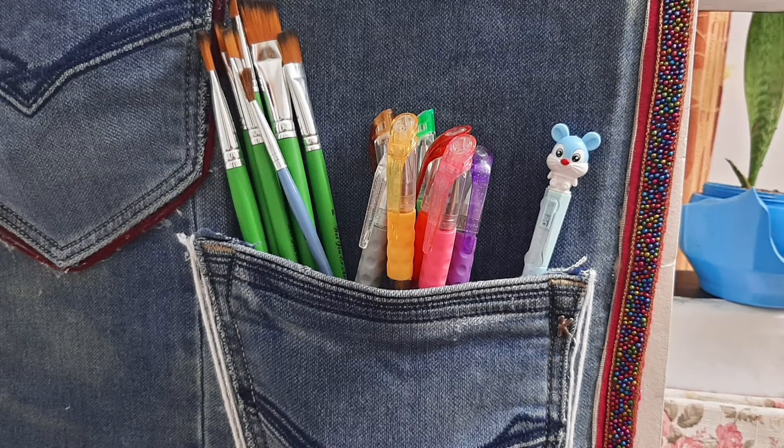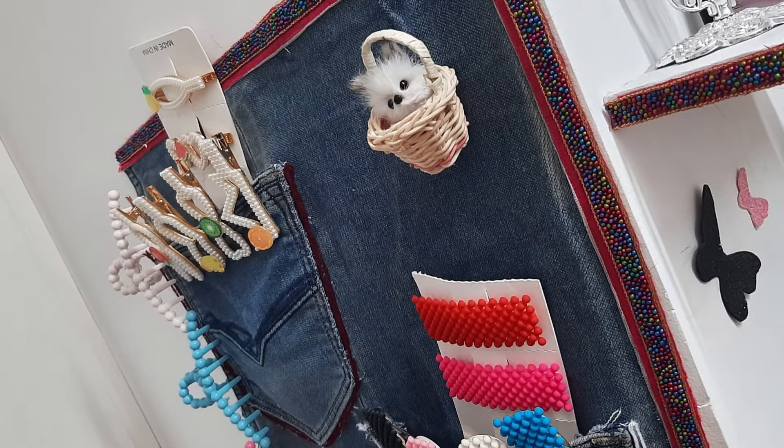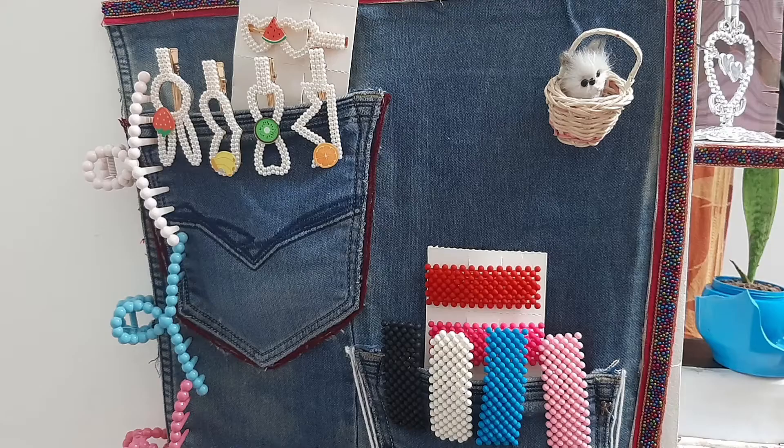Hi friends! Welcome to Speak and Span by Hanan channel. I will introduce an organizer made from an old jeans. That's how you can see it.